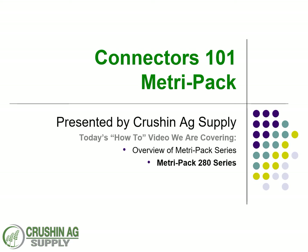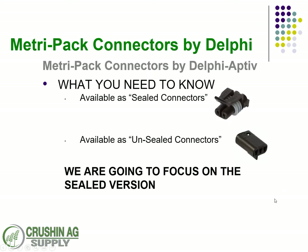Welcome back to the Connectors 101 MetroPak by Crushing Ag Supply, broadcasting from the Crushing Ag Studios. Today we're going to continue our series on MetroPak and go with the MetroPak 280 series. We're going to do a quick review to show what all the differences are if you didn't catch the MetroPak 150 series.